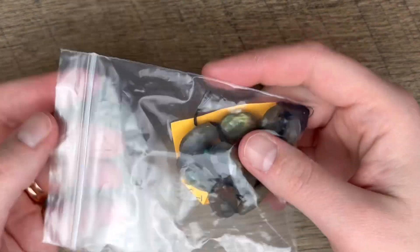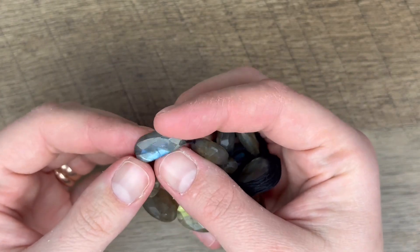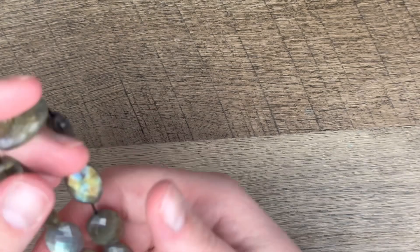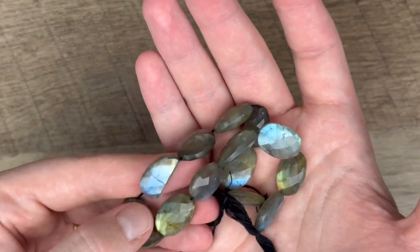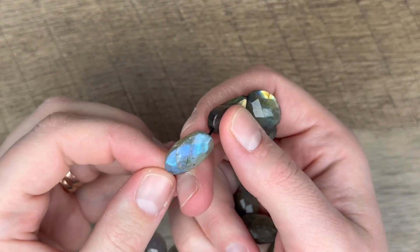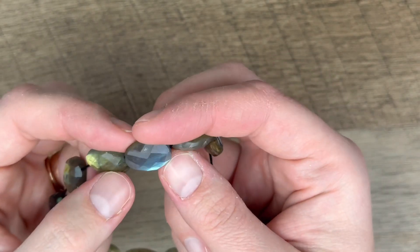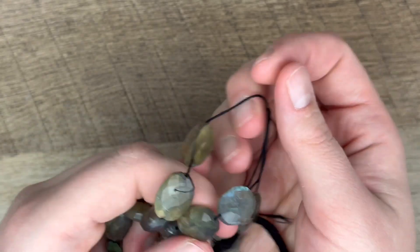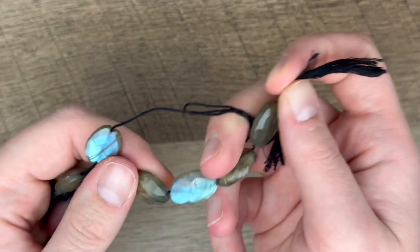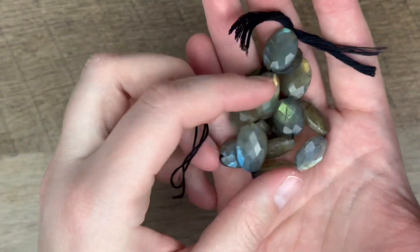Last up, I won a checkout prize because I shot the live sale. I actually have a strand of these — it's a labradorite strand that was broken with a cracked bead, so they used it as a giveaway. But look at all the other beads we can use. The blue flash on that — what is happening? How can we just get this in a giveaway prize? That's crazy. That's what happens when you shop small — they really try to take care of their customers.